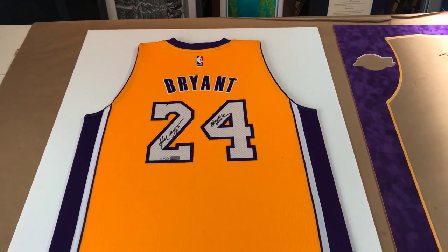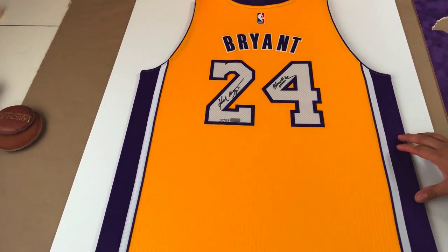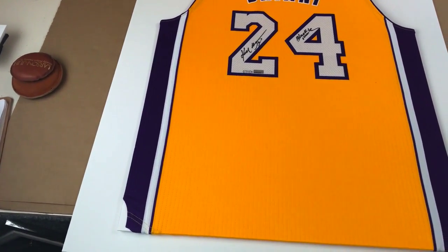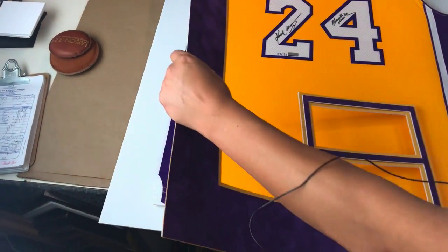Hey everyone, so here's a quick update. We're making a lot of progress. As you can see, the jersey has been stretched, and we went ahead and we spent a few hours customizing the design of the matting and we think we have a really nice design. Let me go ahead and bring it over so you guys could see it.